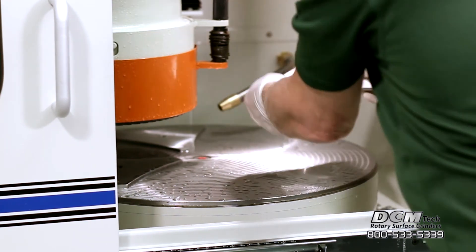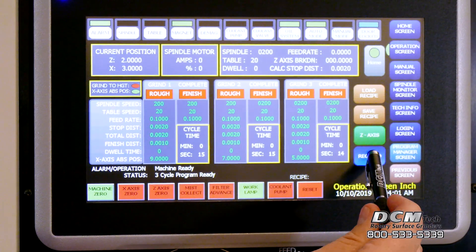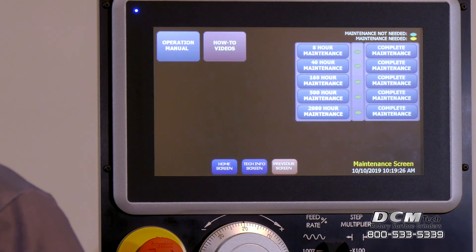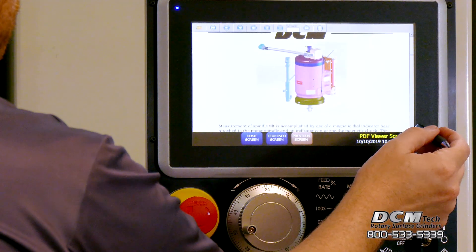At the heart of the machine, HMI controls feature a large touch screen that provides an easy to read view of all grinding parameters, rapid retrieval of saved programs, automatic maintenance reminders, and preloaded instruction manuals.